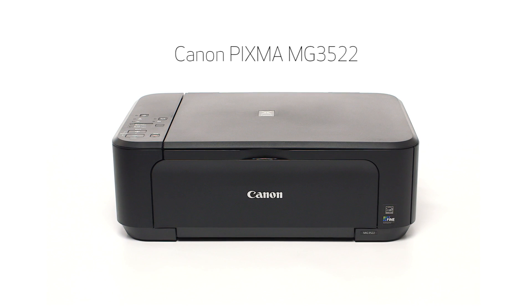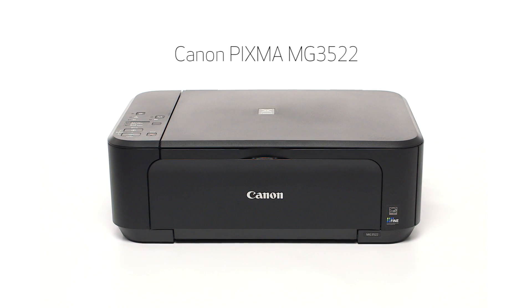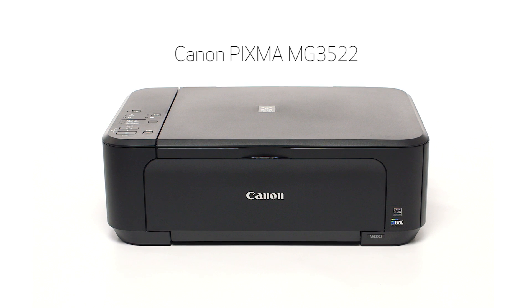Congratulations. This completes the setup of the Canon PIXMA MG3522 to a wireless network using a Windows computer and WPS. Now you are ready to print or scan. Thank you for watching.